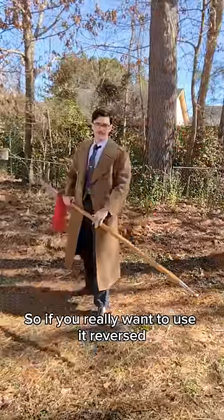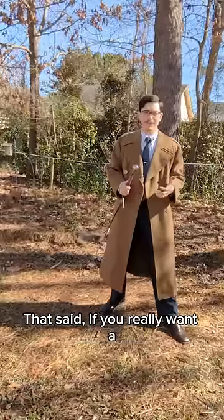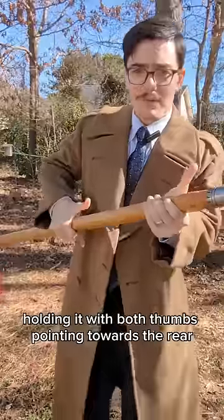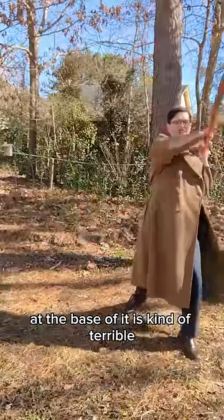So if you really want to use it reversed, you're just using a quarterstaff that now has a really low backstroke. That said, if you really want a truly bad way to try to reverse grip a polearm, holding it with both thumbs pointing towards the rear at the base of it is kind of terrible.